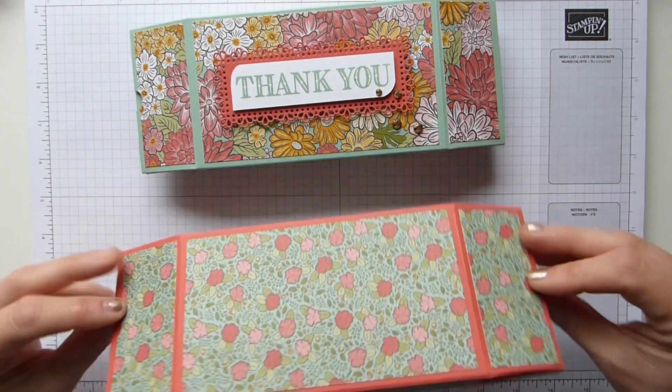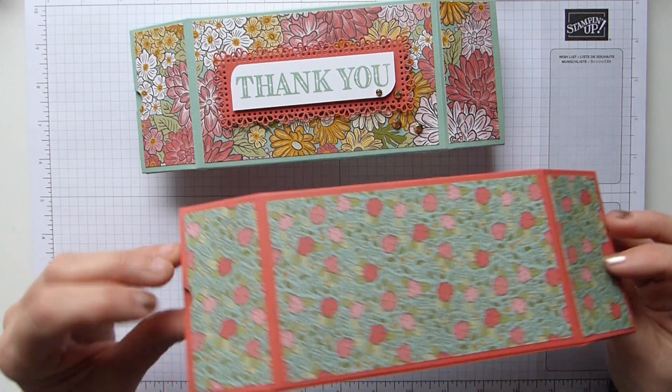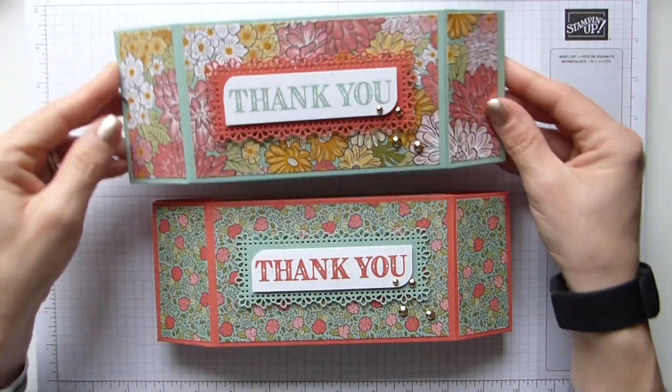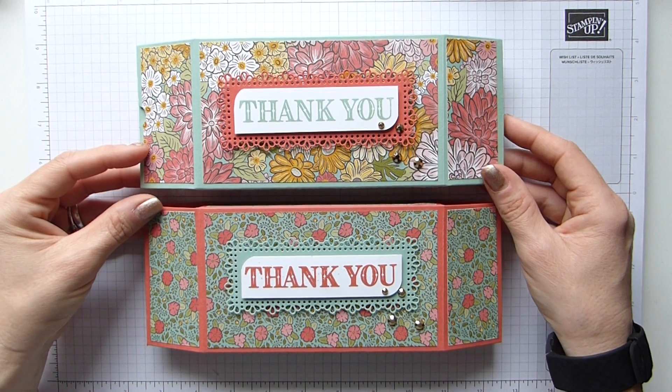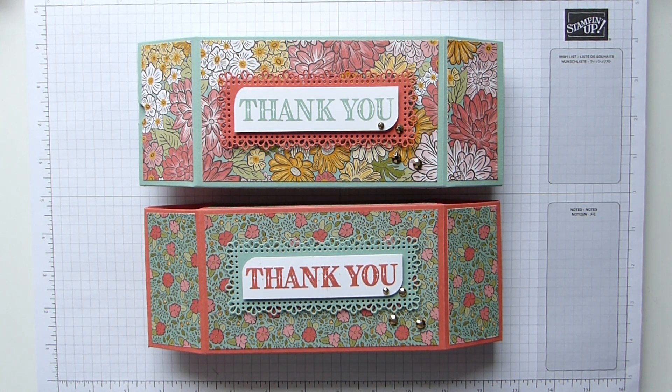And there we have it! Mine is completely back to front, but it doesn't matter — so this one opens that way, this one opens that way, but they're the same thing, aren't they? How pretty are they! Hope you like them. Don't forget to come back and see what other projects I have next week. See you again soon, bye!